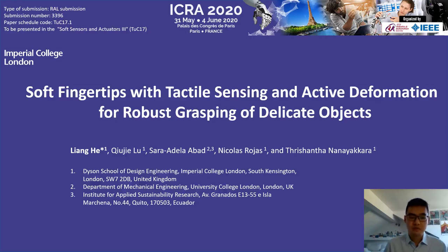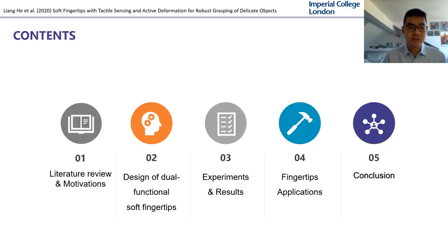In this video, I'm going to present a new soft fingertip design with the dual function of tactile sensing and active deformation for robust grasping of delicate objects. I will go through the literature and motivation of such an approach, the design of the fingertip, the experimental results, and demonstrate some of its applications.